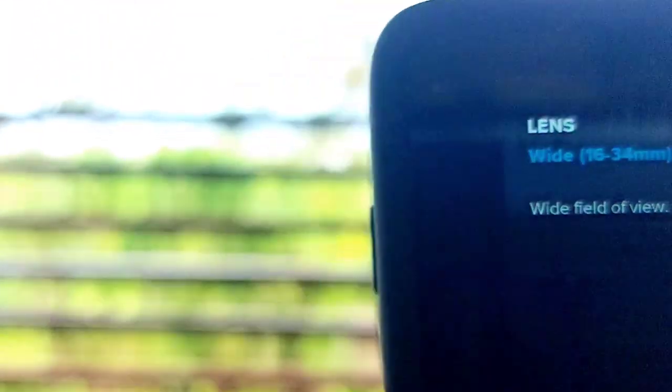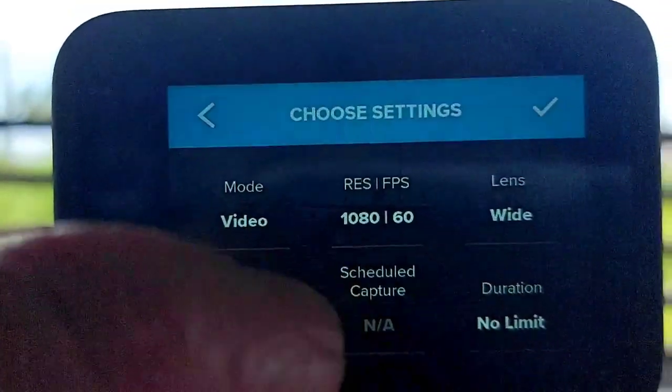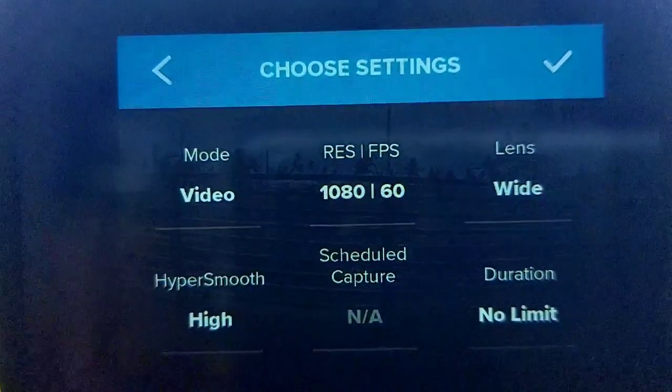There are more features here as well — you can change the pixels and adjust how fast the shutter speed is.